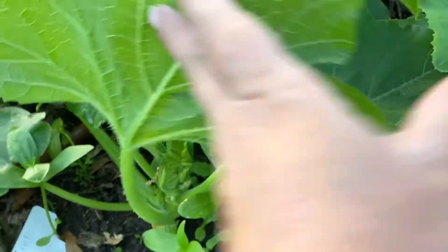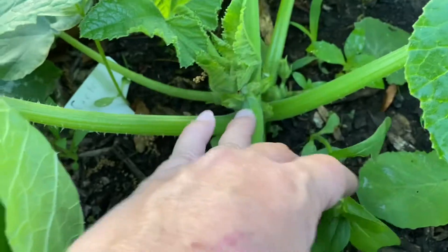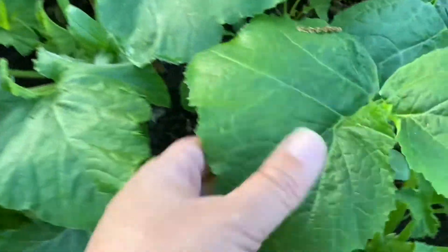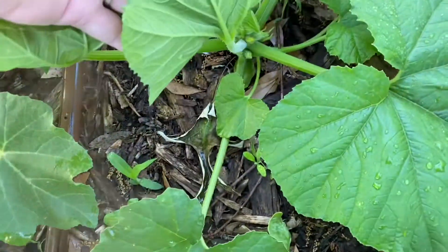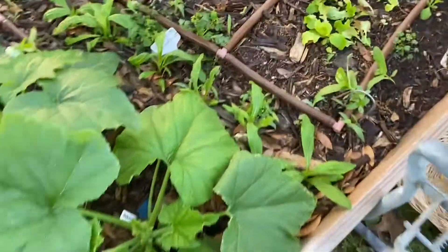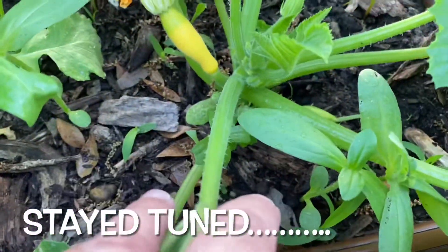I'm just checking the back of each leaf and the stems for any of those little reddish amber colored eggs. I haven't seen the squash vine borer moth flying around yet this season, but that doesn't mean they've been out here while I'm away at work. So just checking all the leaves and stems — so far I think we're good. It's still early in the season here, being mid-April, so I think we're okay right now. I hope those flowers got pollinated successfully — we'll see.